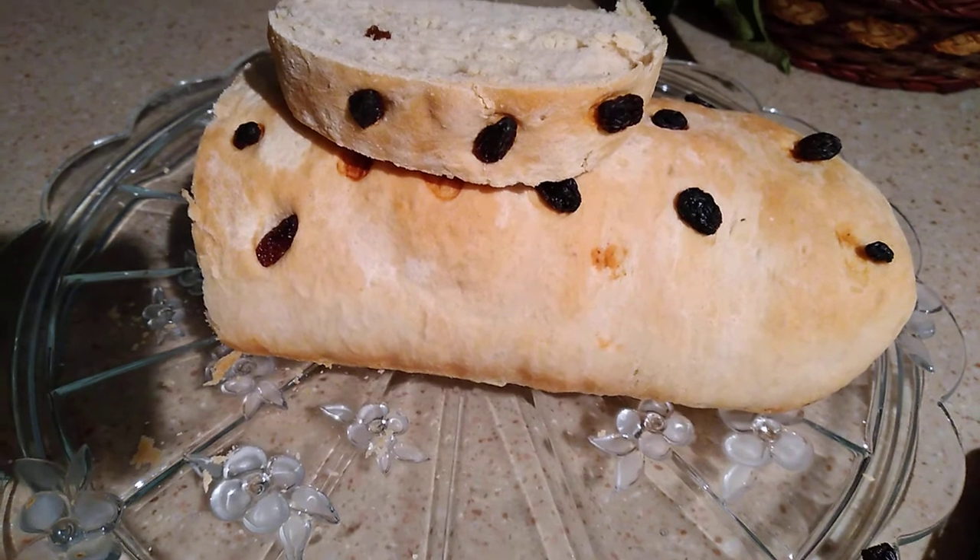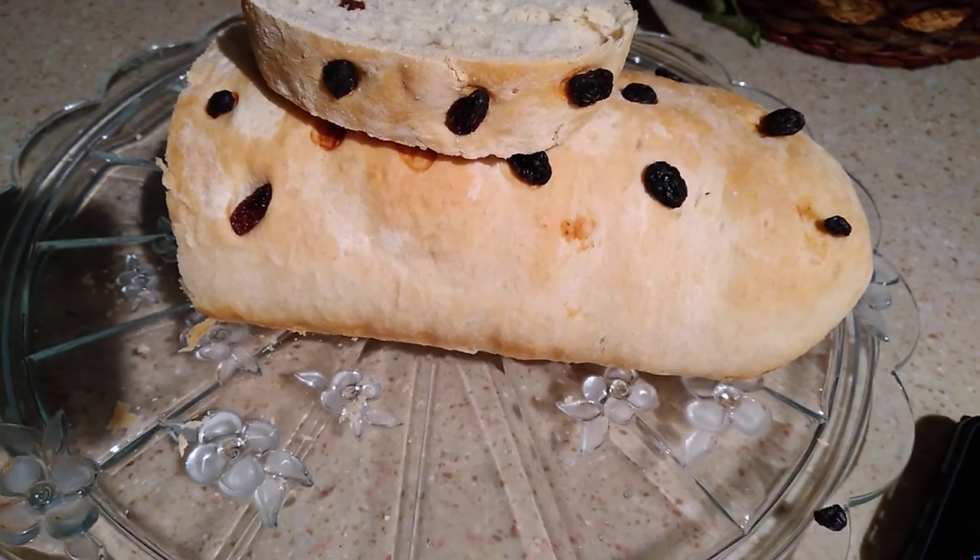See the raisin creativity — wow! Creativity is a must in my kitchen.